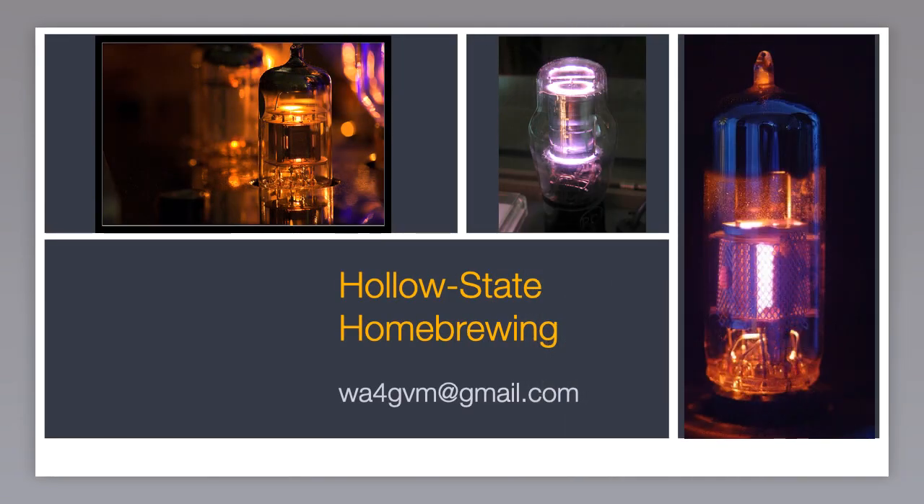That concludes Hollow State Home Brewing. I hope you enjoyed it and learned something new. If you have any questions later on or want help debugging a thermotron project, just email me — glad to help.